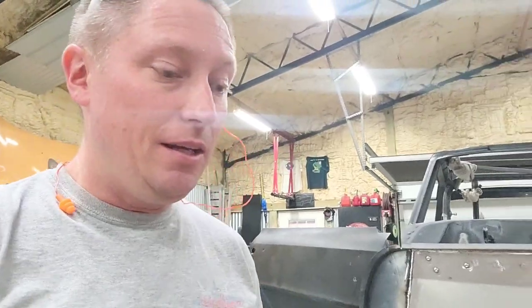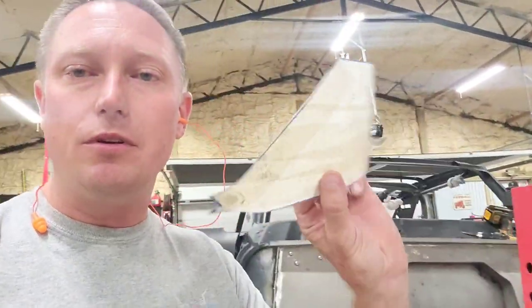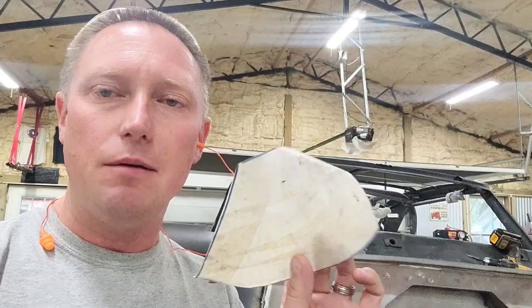I tack welded a nail in place so that I had something to hold on to. Anyway, that is my neat little trick I wanted to share with you guys about how you can use masking tape to create templates. Hope that helps you. Have a good one.